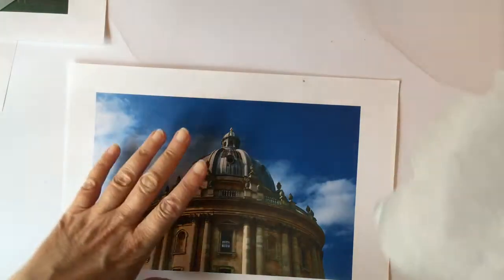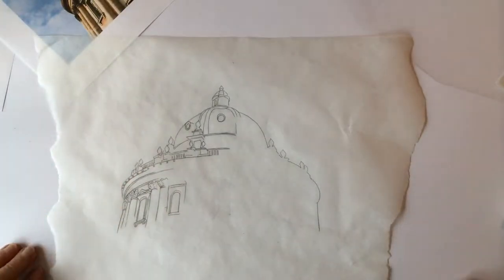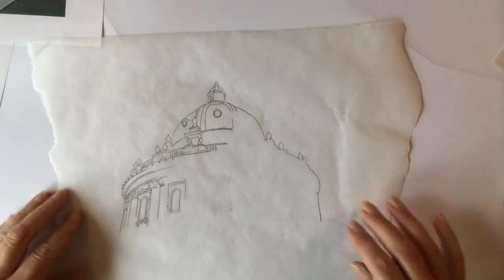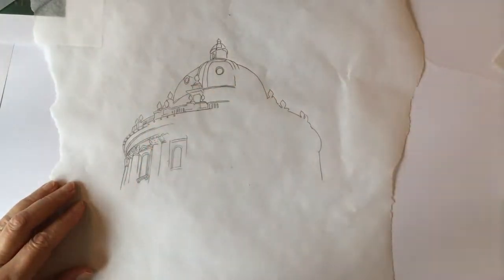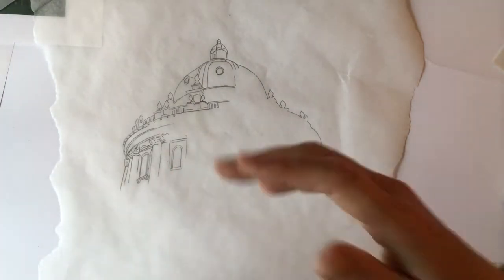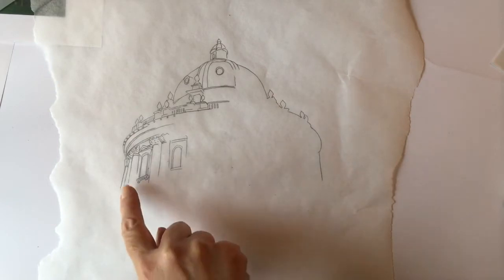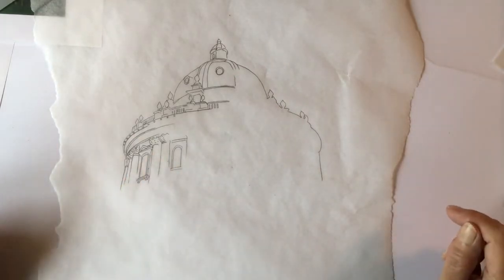I also went with this one and used the greaseproof paper, and that's how it's turned out. I quite like the way it's turned out — I think I like it better than the other one, actually — because I feel I can do something down there to make it look more dramatic with sorts of washes, and I quite like the detail here.